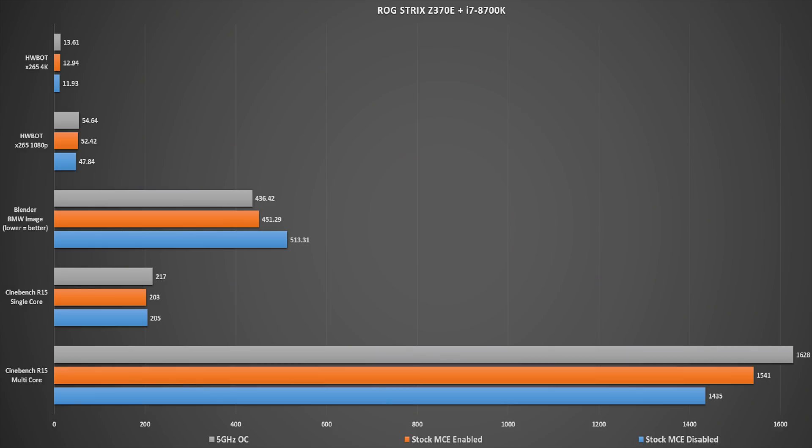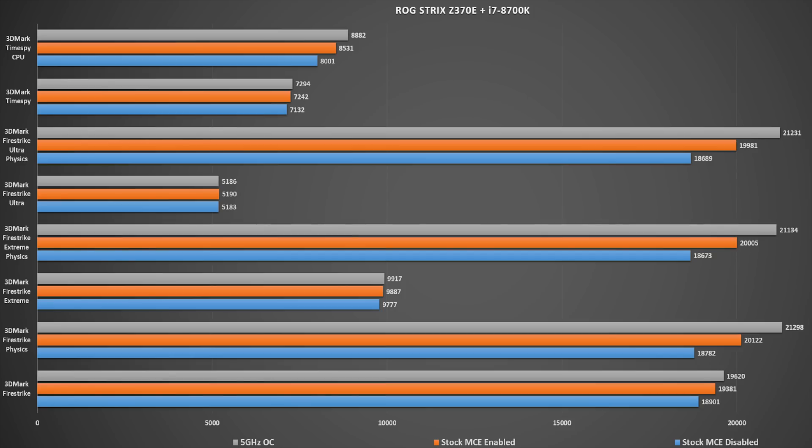The Multi-Core Enhancement feature essentially takes the highest single-core frequency — in the case of the 8700K that's 4.7GHz — and applies this frequency to all cores. This is why the Cinebench R15 single-core scores are the same whether MCE is enabled or disabled, as the highest single-core frequency in that instance was just 4.7GHz. With MCE enabled you'll see higher scores in multi-core applications. The ASUS motherboard comes with this feature enabled out of the box.